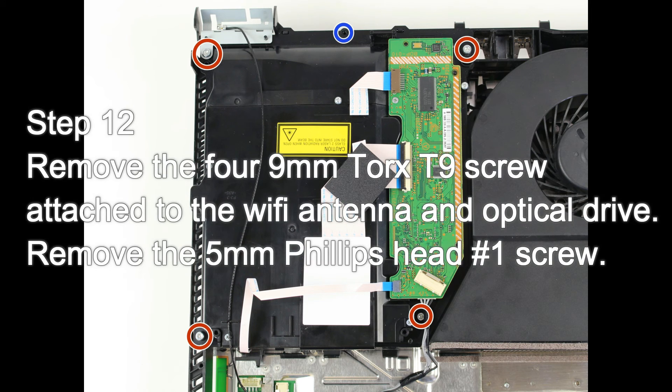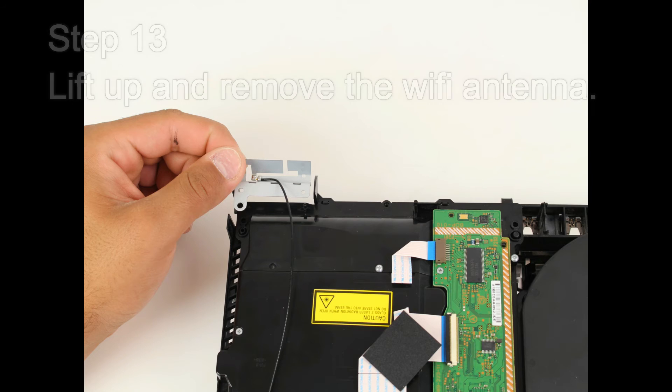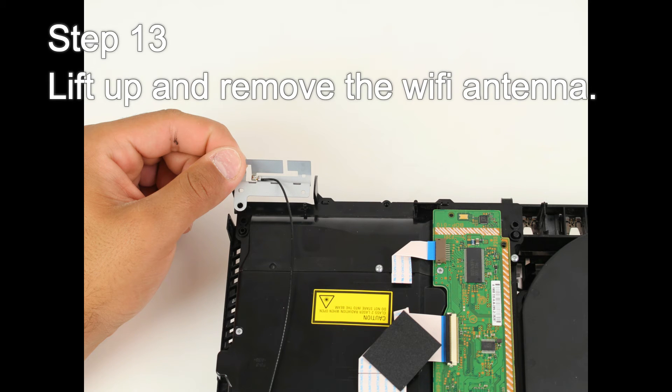Step 12: Remove the four 9mm Torx T9 screws attached to the Wi-Fi antenna and optical drive. Remove the 5mm Phillips head screw. Step 13: Lift up and remove the Wi-Fi antenna.